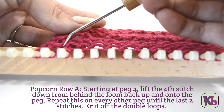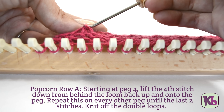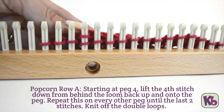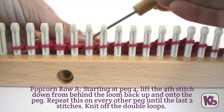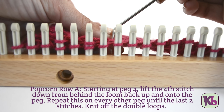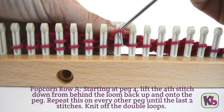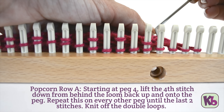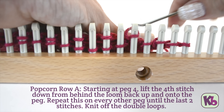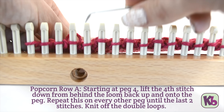To work popcorn row A, starting at peg four, look to the inside of the loom and count down four stitches, starting with the loop at the back of the peg. Lift the fourth loop up and over the peg. Repeat this on every other peg until you've reached the last two stitches. Then knit off all the pegs with the double loops.